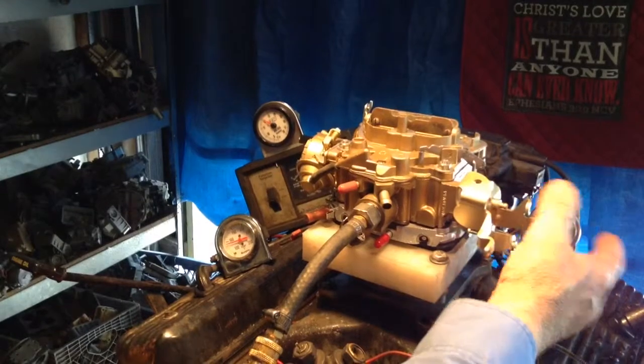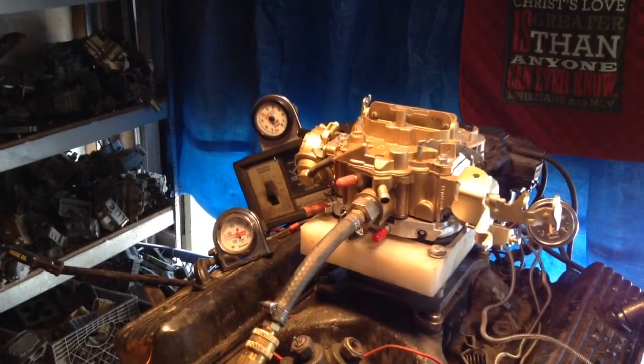That thing runs so smooth. You'll think it's a Singer sewing machine. Oh, that's smooth.